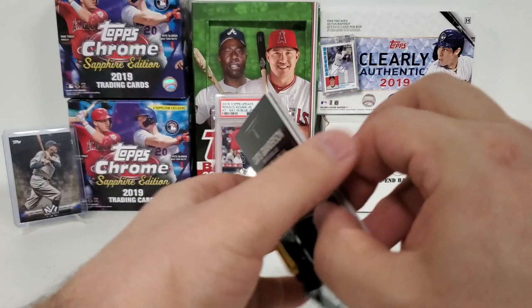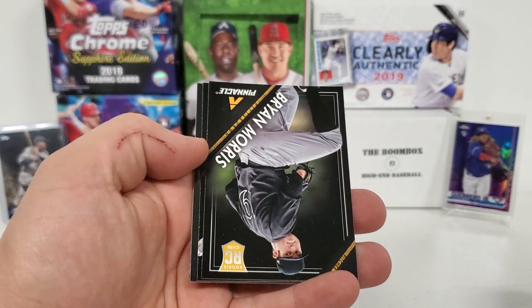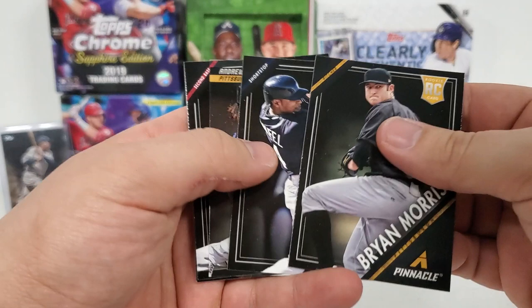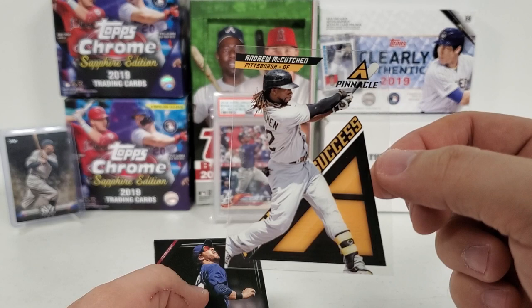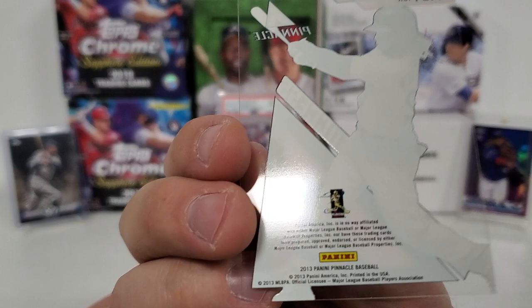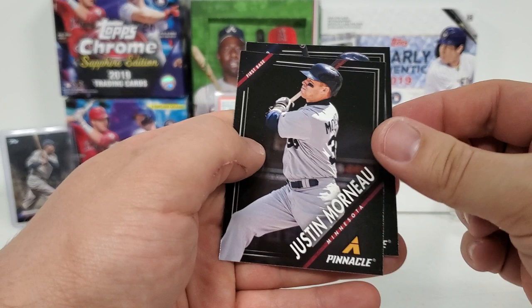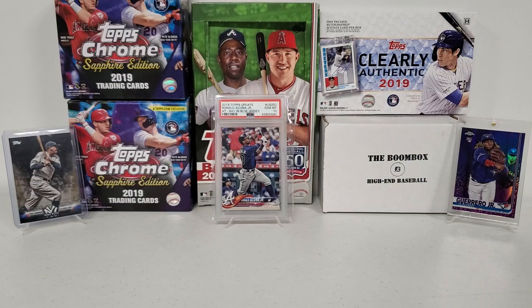Pack number two — the final pack of the 2013 Pinnacle. Hopefully an autograph at least. George Brett, Starling Castro. We've got a Brian Morris rookie card and a Carlos Treinfeld rookie. Another clear card — a nice Andrew McCutchen. He's a decent player and a decent guy. That's not numbered or anything, but that's pretty cool. Pinnacle of Success — a completely clear card. A Jason Kipnis, Justin Morneau, and Curtis Granderson. That concludes the Pinnacle part.